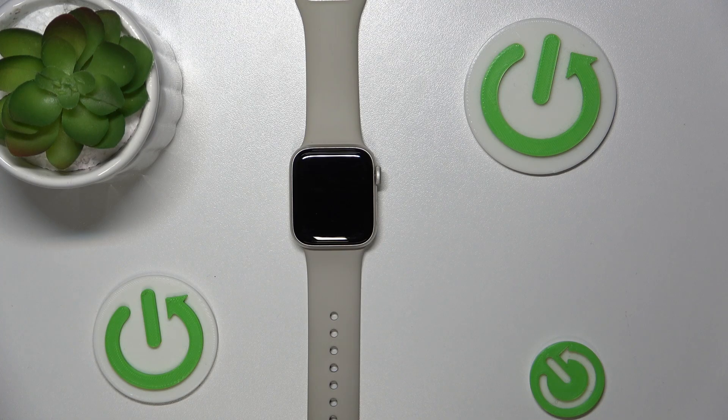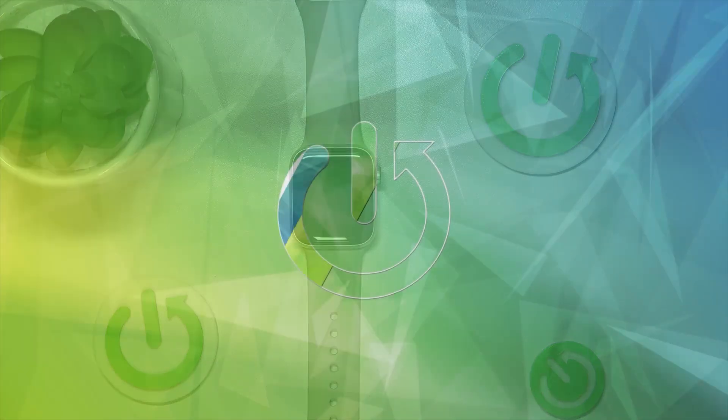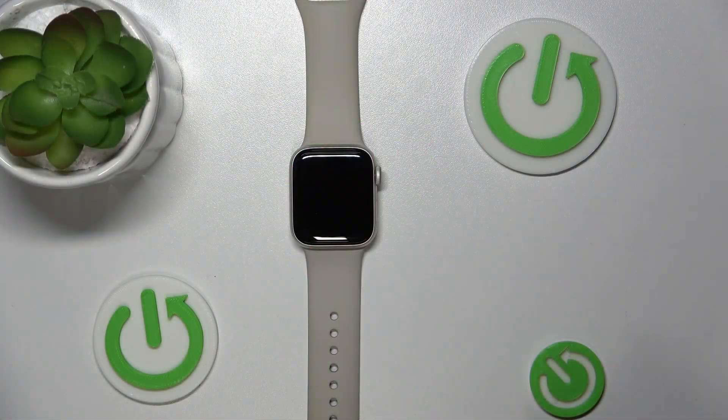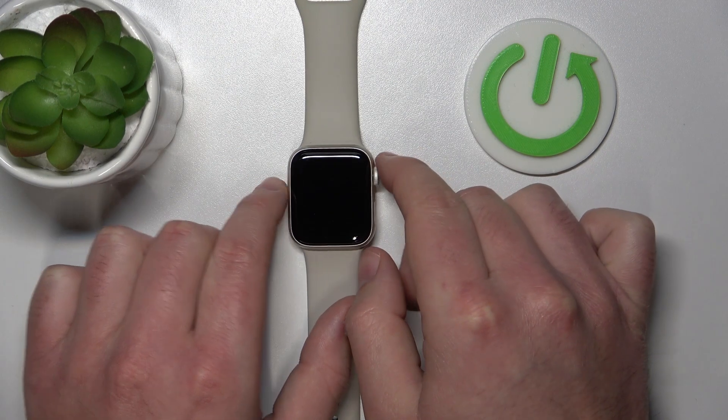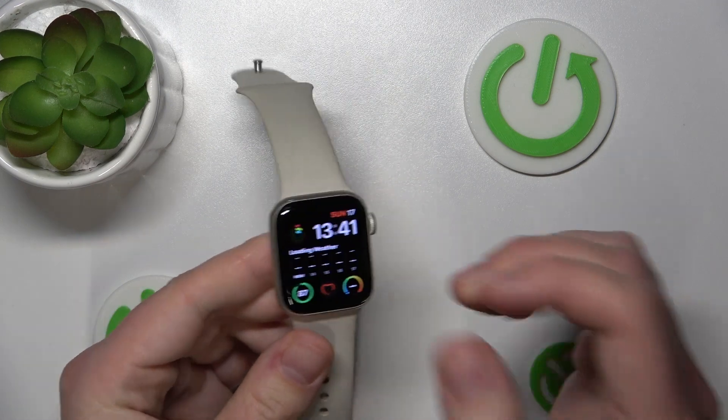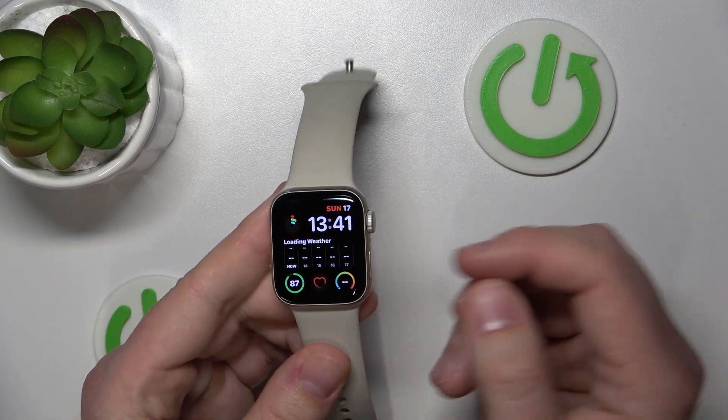Hello, today I'm going to show you what is theater mode or cinema mode on the Apple Watch. So today we have the Apple Watch SE first-gen. It doesn't matter what Apple Watch you have — it's going to work the same on all Apple Watches.